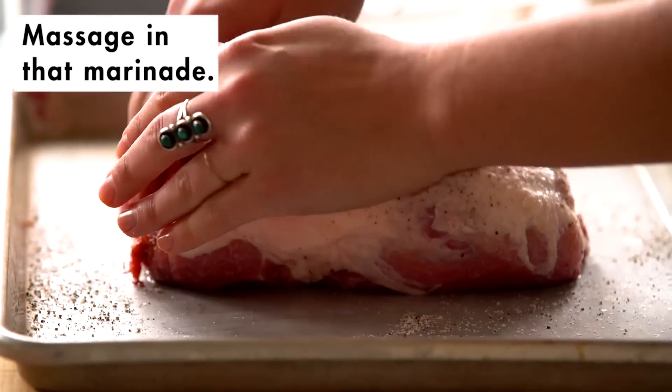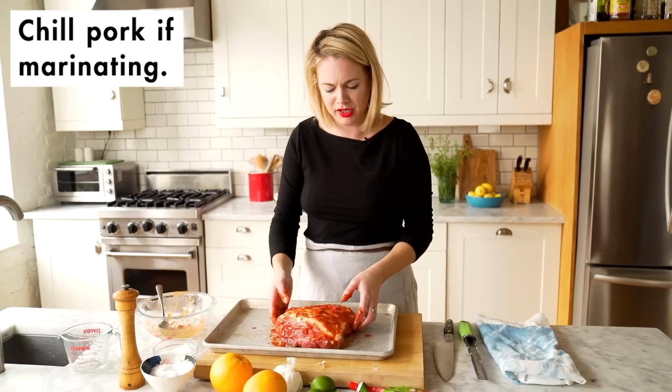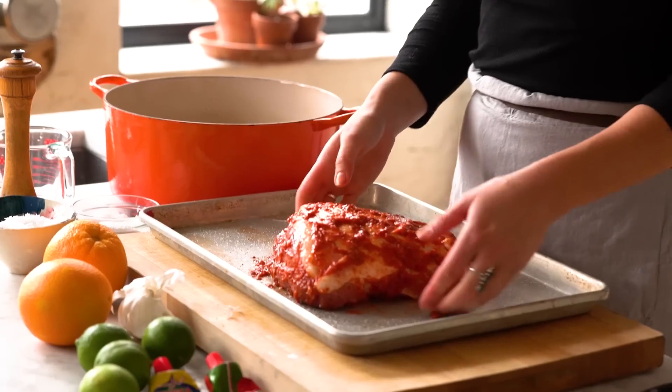This will be even better if you let it sit for a day, but any sort of time you have to spare — if you can let it sit for four hours, I would.